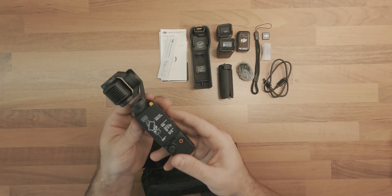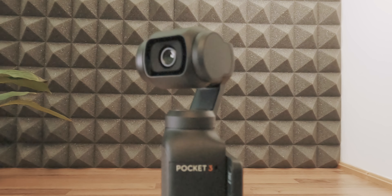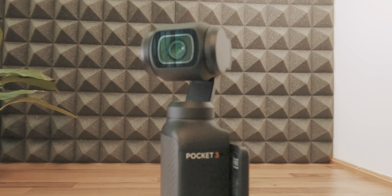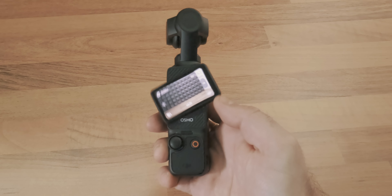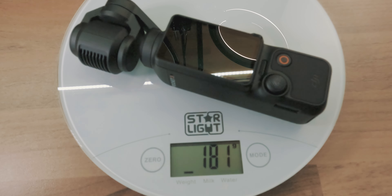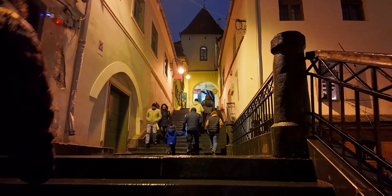Compared to the previous model, the Pocket 2, the Osmo Pocket 3 now has a larger 1-inch CMOS sensor capable of delivering UHD footage at 60fps with 10-bit HLG or D-LogM encoding and UHD slow motion of up to 120fps. The touch screen has almost doubled in size at 2 inches with 700 nits of brightness and is rotatable, offering orientation control. With its larger 1300 mAh battery, which can be charged to 80% in 16 minutes and 100% in around 32 minutes, the Osmo Pocket 3 can operate up to 166 minutes.